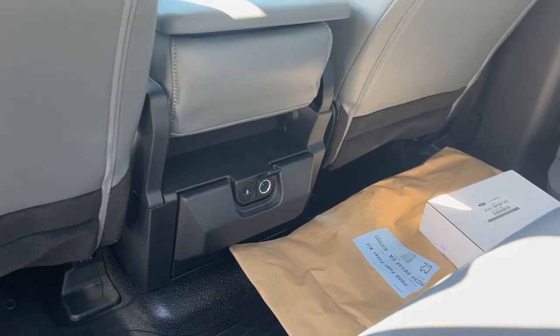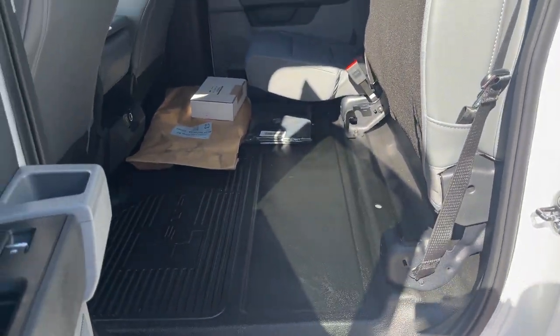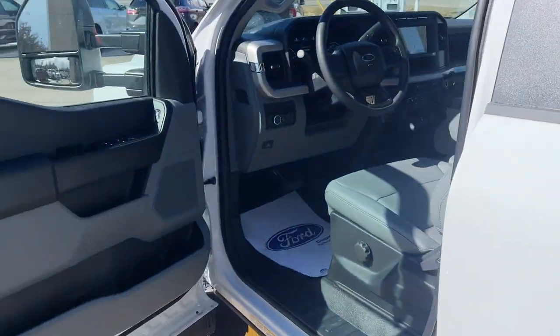Really comfortable seats front and back, your camera kit down there. There are a couple of USB ports and a 12-volt power. This one does have vinyl flooring, so it's really easy to clean. You can lock those seats up for even more storage space back here, so plenty of room inside this truck.